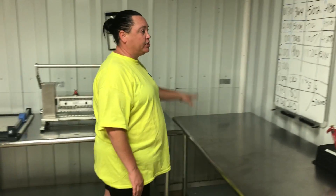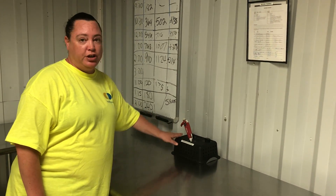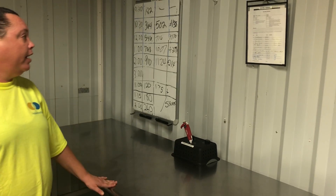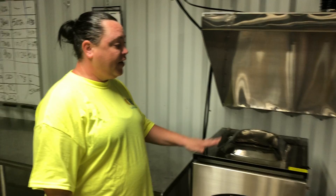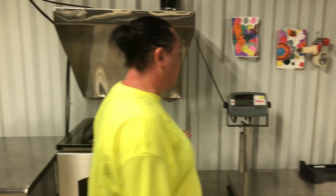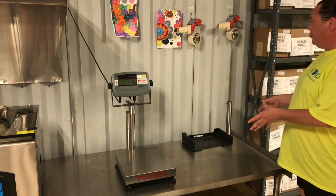This is our filler station and we've got our new peroxide filling station container here, machine training, and we've got everything labeled. Then there's the vacuum sealer, and finally it comes over here to get weighed — they grab a carton and box it up.